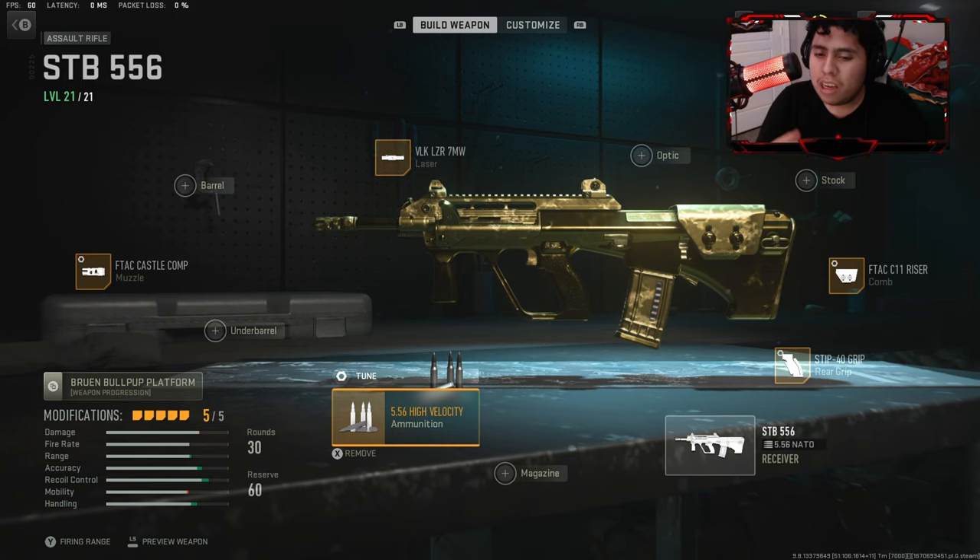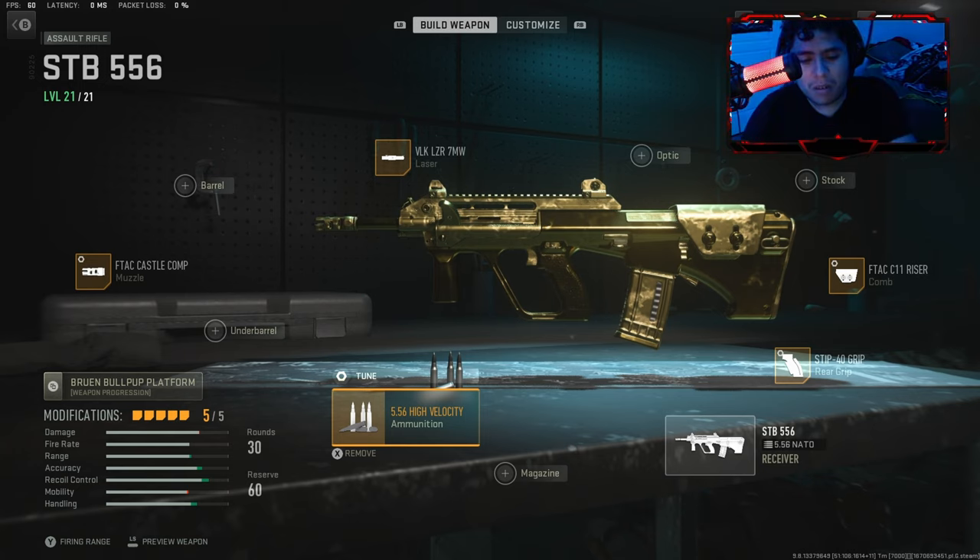Let's get to the gameplay. Let's get it. I also dropped like 40 or 50 kills in this gameplay with the STB-556. Let's roll the gameplay and enjoy the clip. I'll see you later — just kidding, we're still going on.